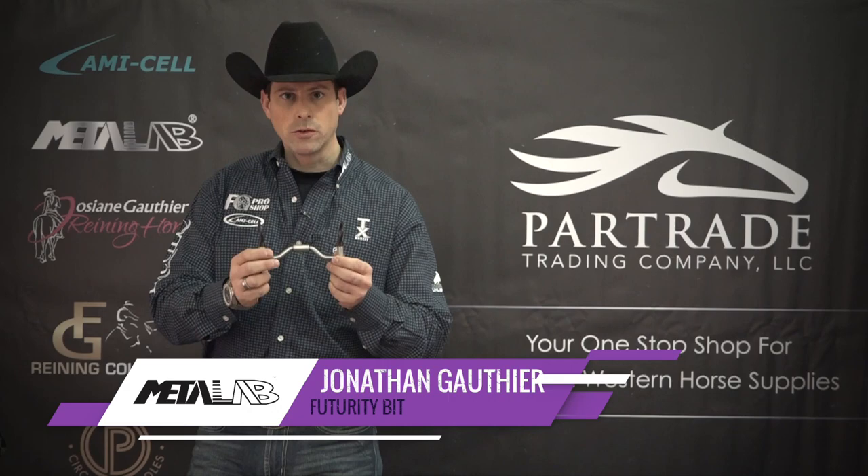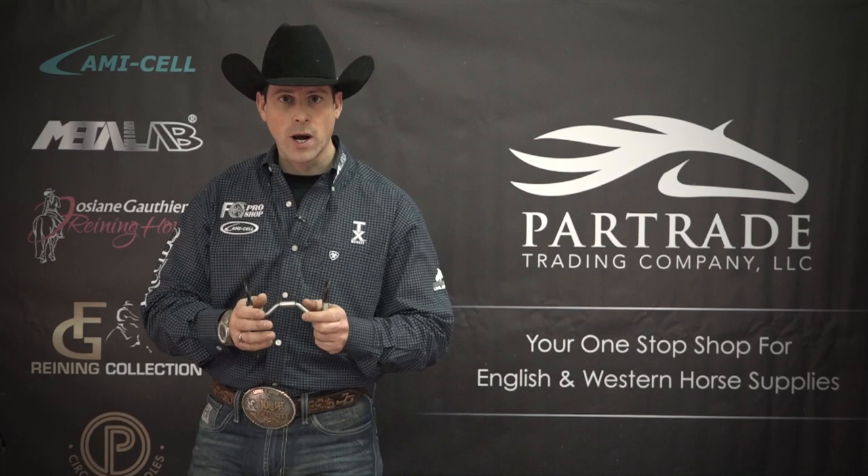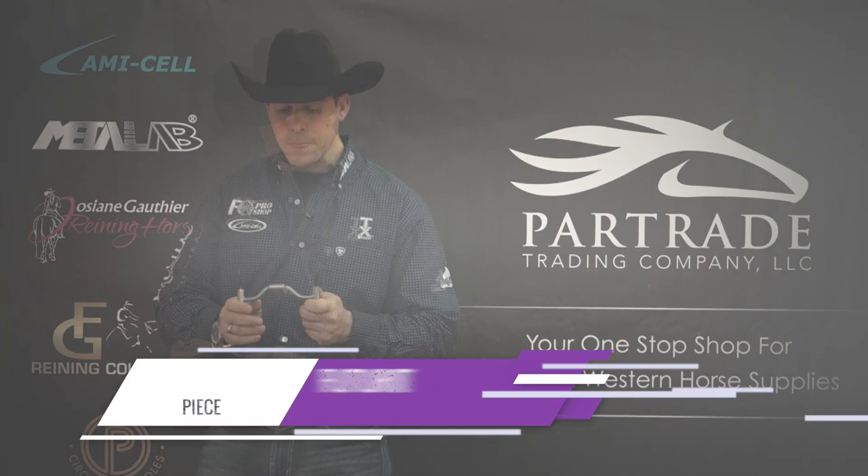Now, the mouthpiece of this particular bit, which we call the Futurity bit, has been part of the FG Reining collection since the beginning. It's a bit that is used widely all over the world for many different types of horses, types of rider, and disciplines, because it's a very universal shape and model.